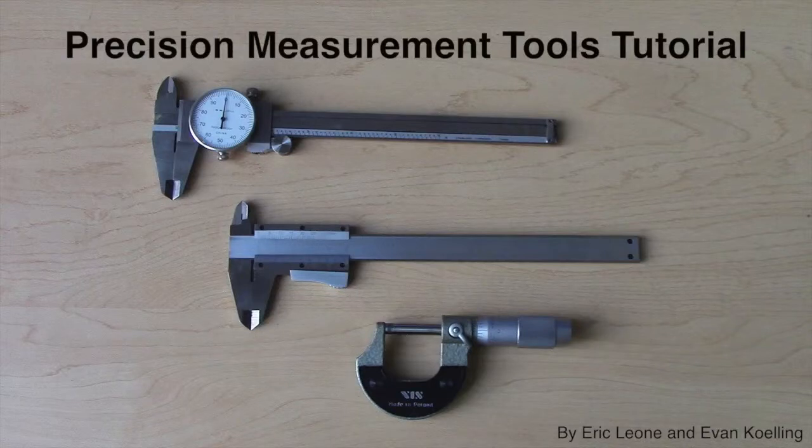Welcome to the precision measurement tools tutorial. This video will give you basic instructions on how to use the dial caliper, the vernier caliper, as well as the micrometer.